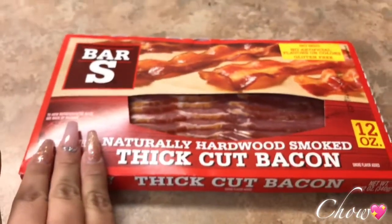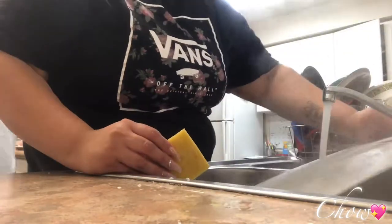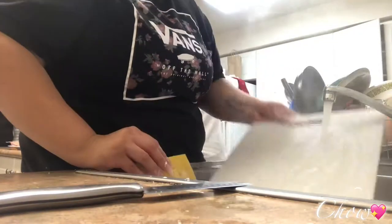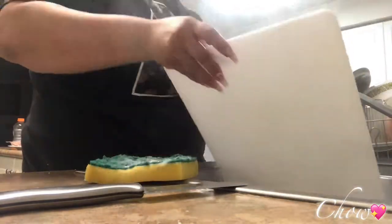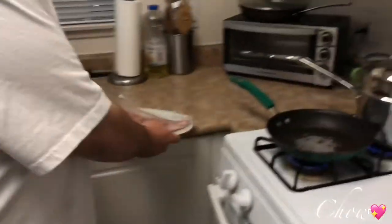Next we have our bacon. Definitely cook your bacon — bacon's probably the first thing you want to cook. Always thank the person that washes your dishes, because if they weren't there, where would you be? Maybe cook them a meal, tell them thank you. It's a nice thing to do.